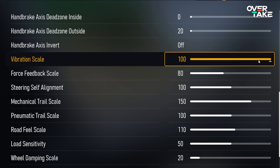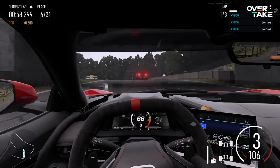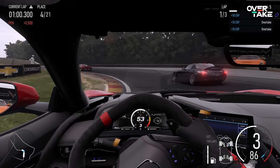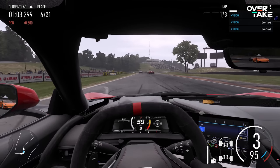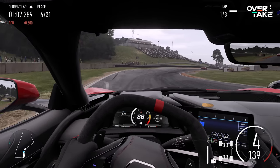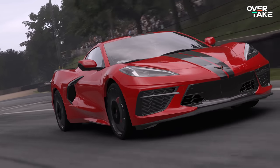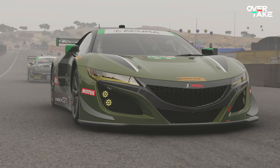Next up is the force feedback scale, where you set the overall strength of the force feedback. Important: don't go too stiff, as this will interfere with subtle details that can get lost in clipping. For my 12 Nm direct drive wheel, a value between 60 and 80 felt right — around 80 for street cars and closer to 60 for high-downforce aero cars.